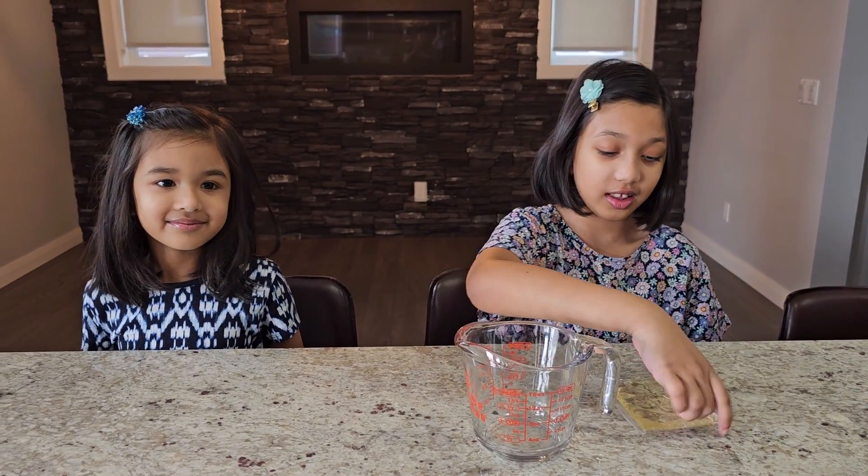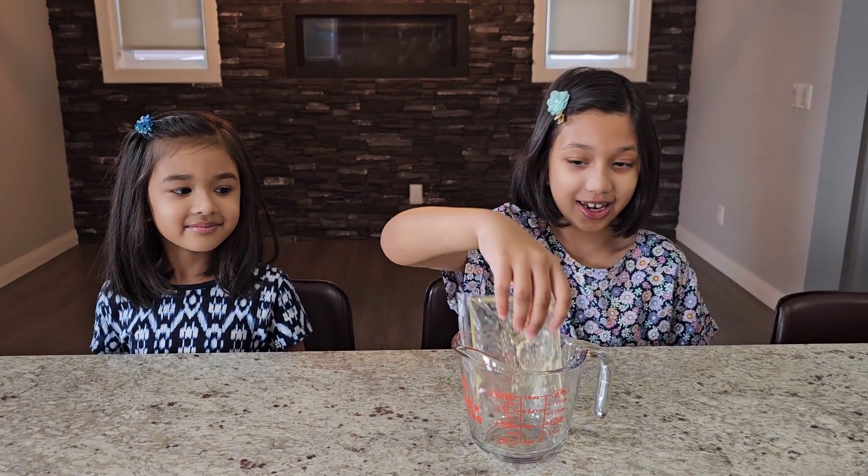If you want to do this experiment with me, you should always make sure there's an adult helping you while doing the experiment. Are you ready, Safiya? Yeah. Okay, first we're going to place the corn syrup into the measuring cup, and then we're going to cover it in hot water.